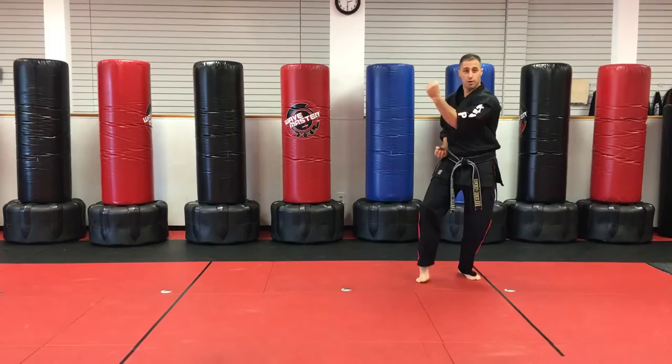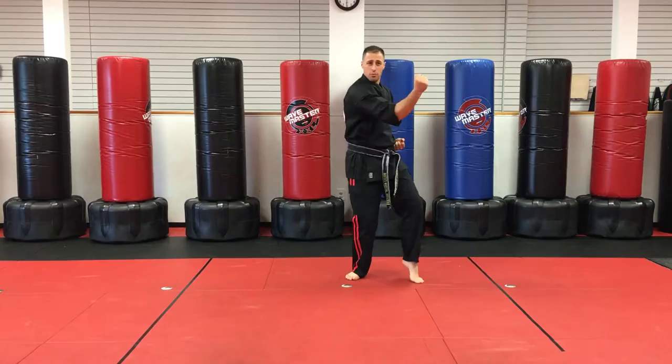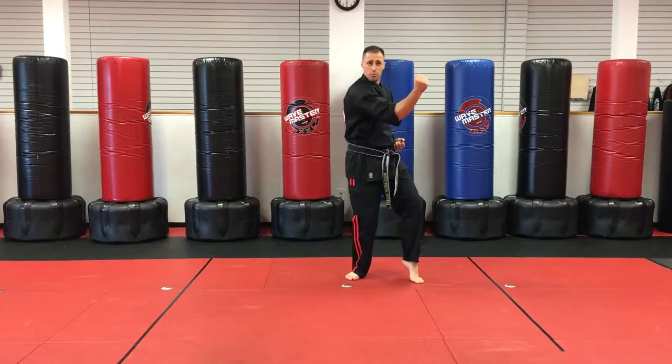Almost done — just got the ending: inward, extended outward, half fist. One more side: inward, extended outward, half fist — a slight hard bow here. And we're all done. I'm Sensei Matt, that's Short Two form. I hope it helps a lot, so keep watching over and over again until you've got it. Good job.